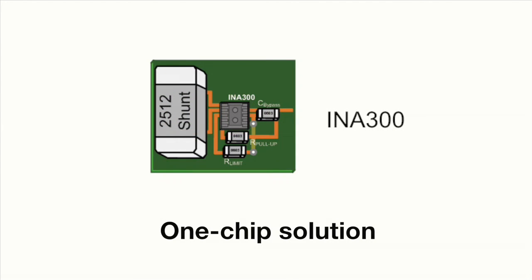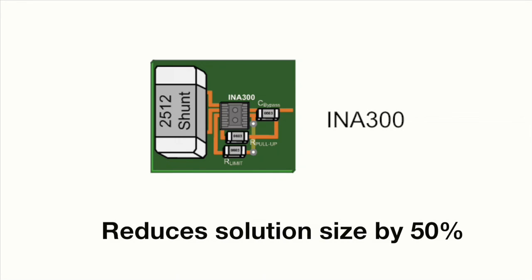By moving to the INA300, you end up with a one-chip solution needing one resistor to set the threshold, further reducing the solution size by over 50%.